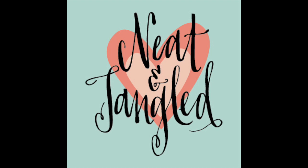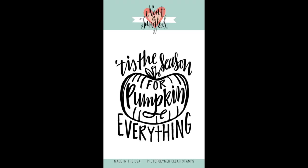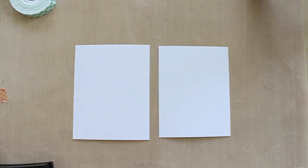Hey everyone! Danielle here with a video showing you a card I made using a brand new stamp set. This set will be available with our release next week. It is called Pumpkin Everything and it's also our September-October You're So Neat incentive stamp set. This will be free with all orders $50 and over.